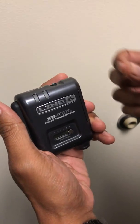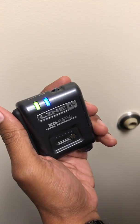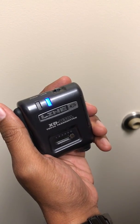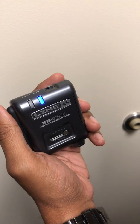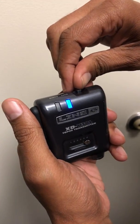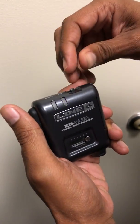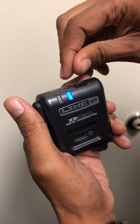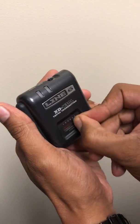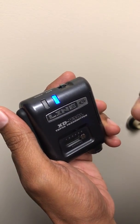So first thing you do when you turn it on, you notice a blue light blinks, and however many times it blinks lets you know which mode it's in. RF1 is one blink, RF2 is two blinks. And the way to change it is start on channel 6 when you turn it on, and you switch it back and forth three times, and it'll change modes.